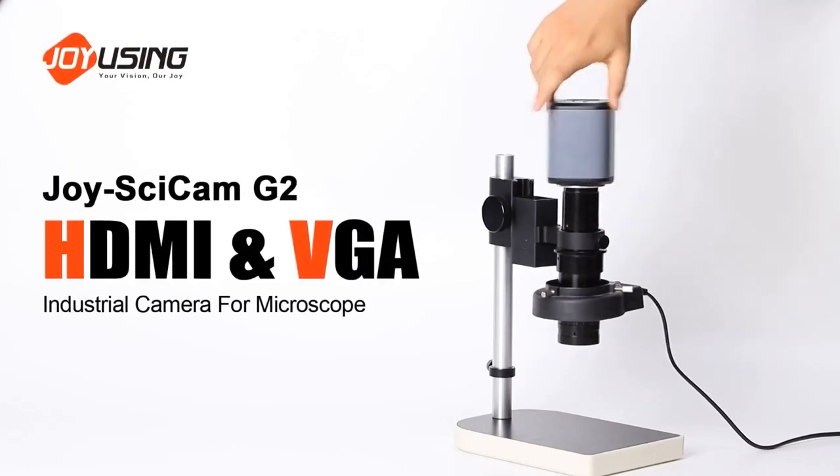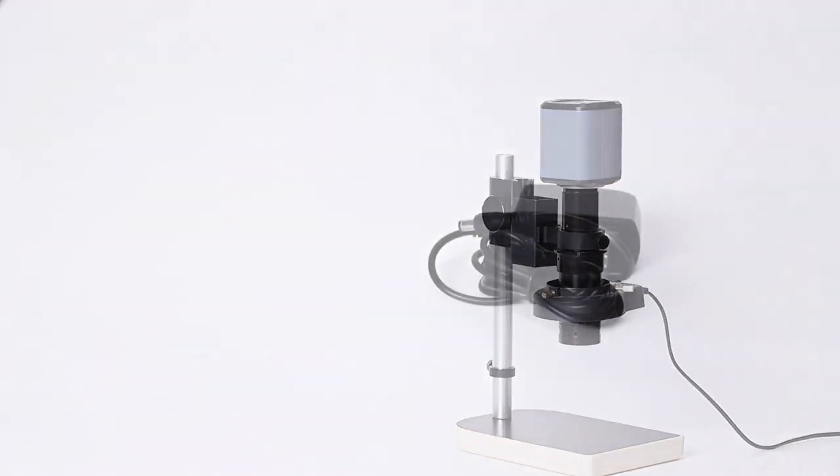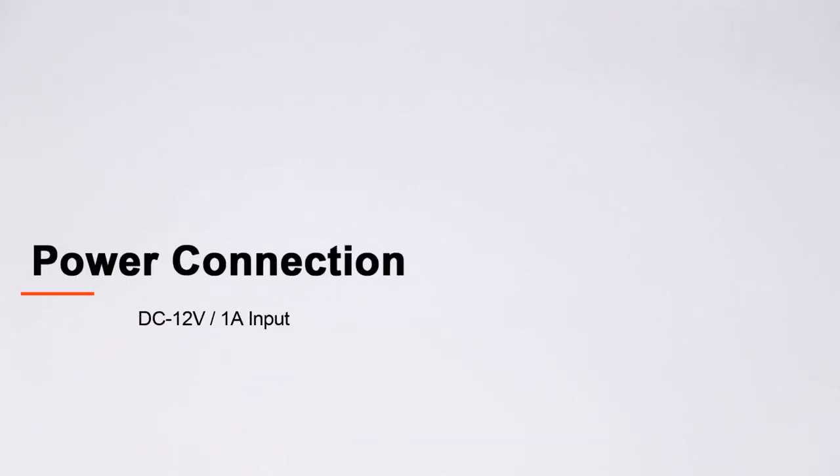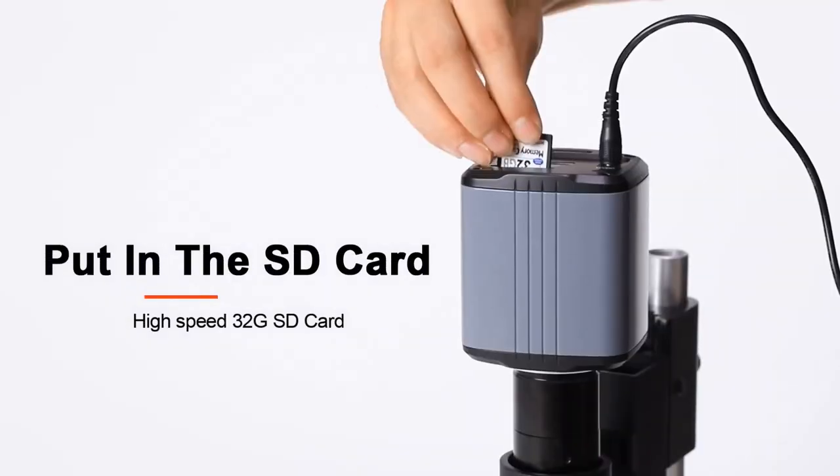Put the industrial camera onto the microscope and screw it tight. Then connect it to the power supply with the adapter and insert the high-speed SD card.